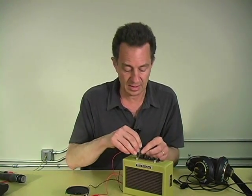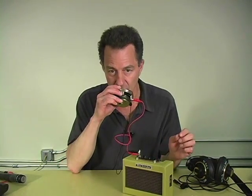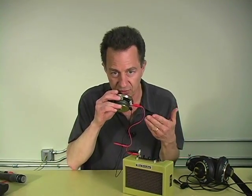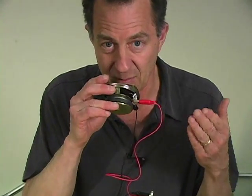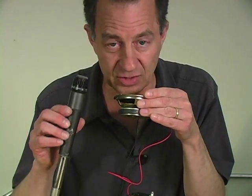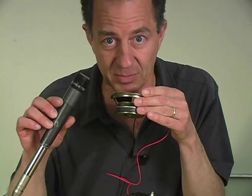like this. Then I plug that into the amp, and I turn on the amp, and I've transformed the loudspeaker into a microphone. It's the same basic mechanism, just in a slightly different shaped package.